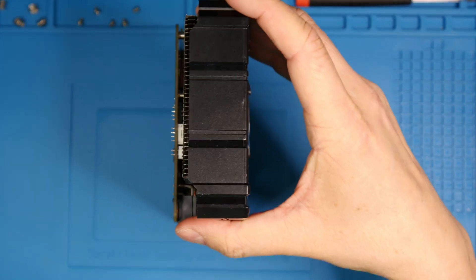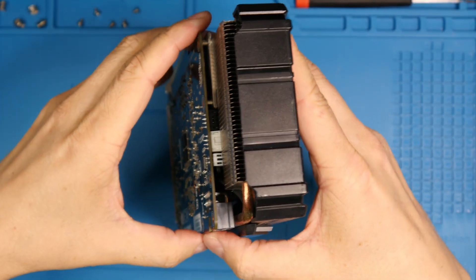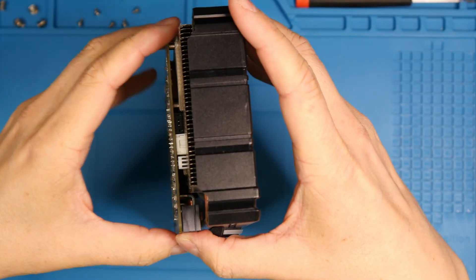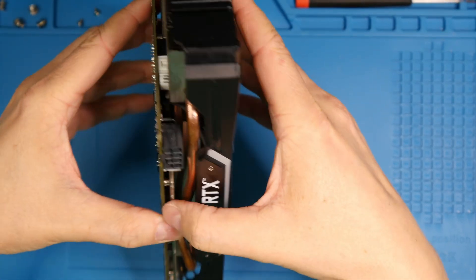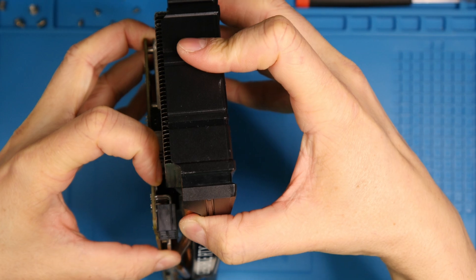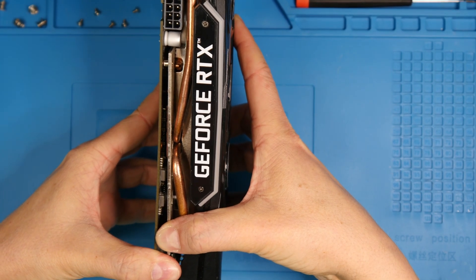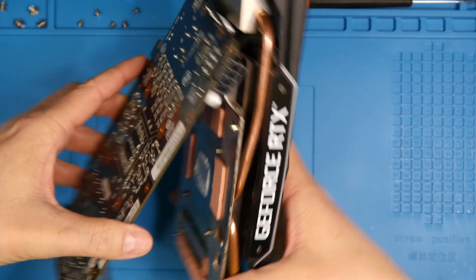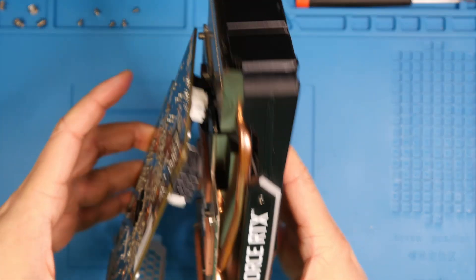Now the only thing left is to pry it gently. The heatsink will stick to the PCB sometimes — it feels like it's still joined together with the screws, but it's not. What you have to do is slowly remove it from one side. Let's try this side — slowly apply a little pressure, a little bit more, and move. Okay, here we go. Slowly stabilize it a little bit more.